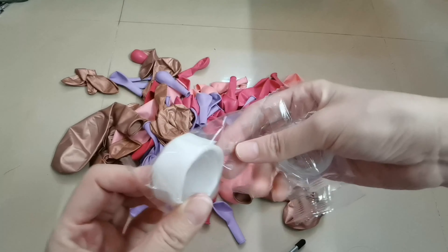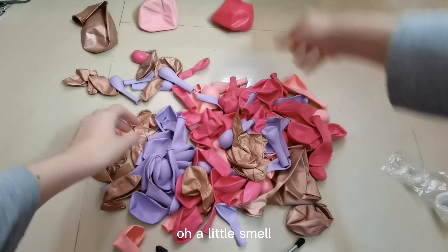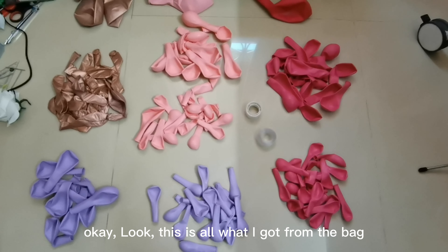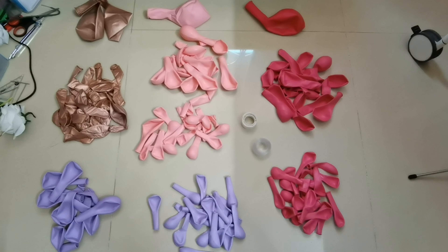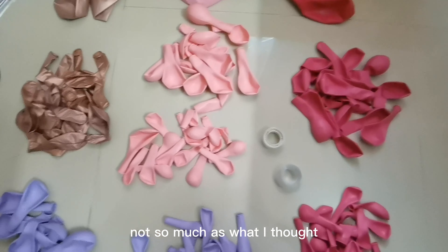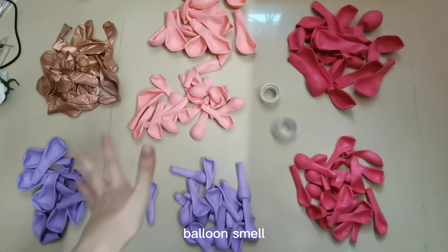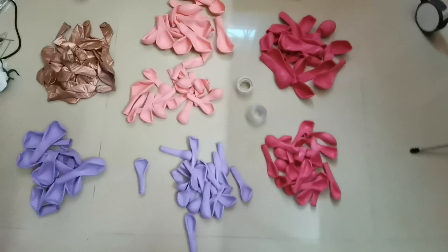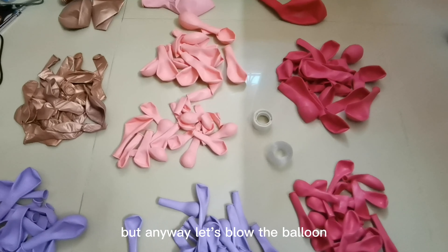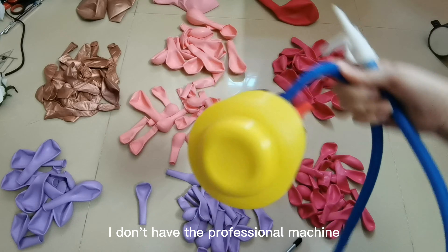First of all, let's check what is inside the bag. Oh, a little smell. Okay, look — this is all I got from the bag. It looks like a small quantity, not as much as what I saw. And there's a balloon smell. Can I make the garland? I'm not sure.